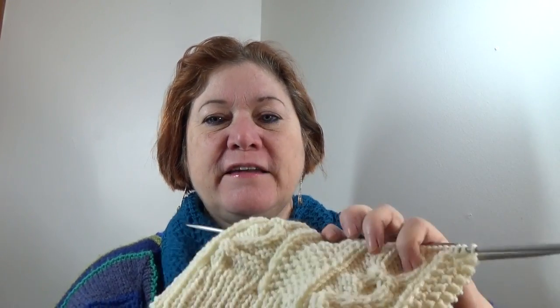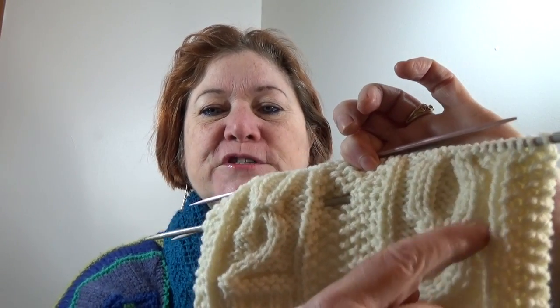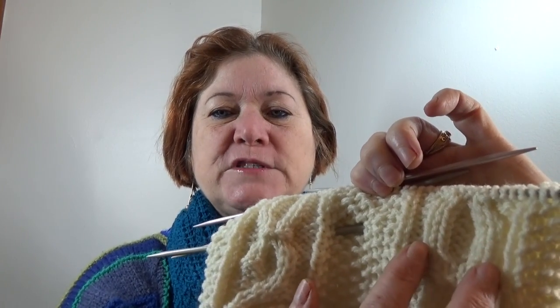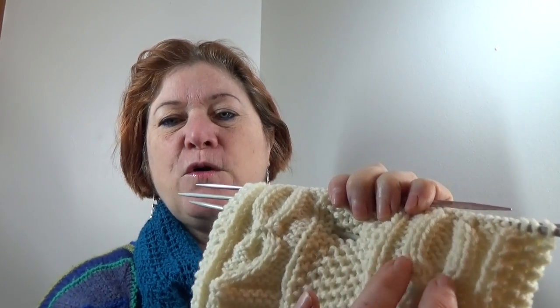Hello and welcome to part 5 of this 802 Cable Hat Knit Along video series. We have gotten up in video 4 through the top of the numeral 2 and we're now moving on to the numeral 0, which you'll find is much simpler. There are just two cabling rows — one near the bottom in row 3, and one near the top. All those rows in between are the same — a repeating line of rows.